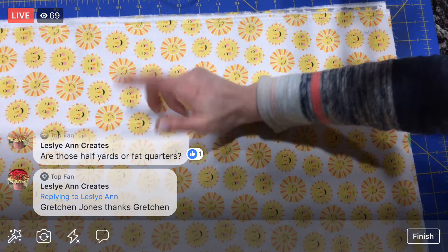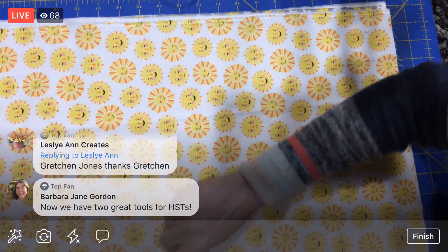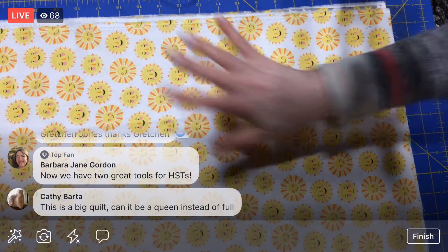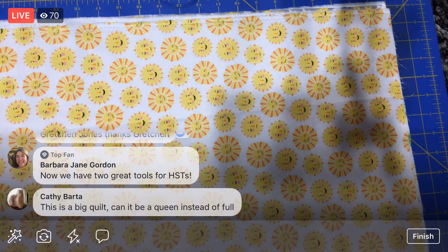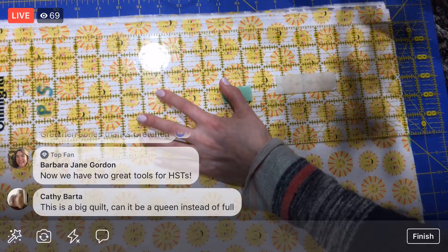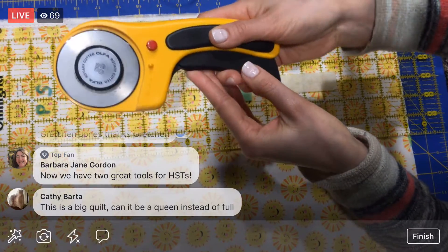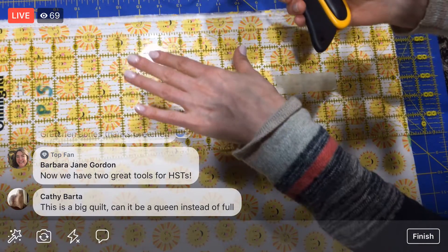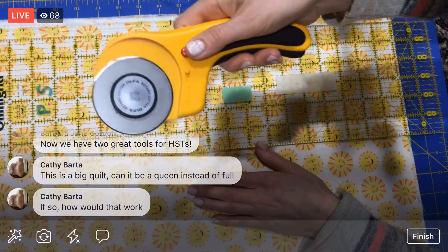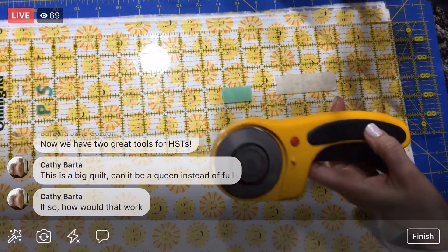Oh my god, look how cute this is — these smiley suns, they almost sparkle. I think they put some white ink on here to make it pop a little bit more. Cut off that selvage — that's priority one. My mom has one of the mega ones — this is the 60mm rotary cutter. I forgot my gloves, so let's not cut my hand off tonight. This is the big version, the 60mm, for lots of layers.